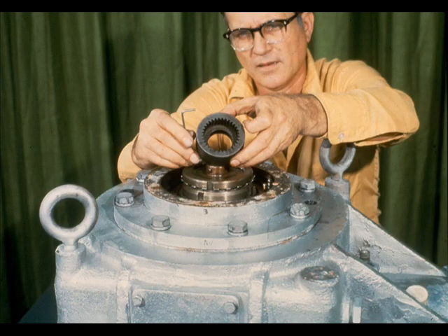With the retainer out of the way and the blind end of the low-speed shaft exposed, it is a simple matter to remove the oil pump coupling from the end of the shaft, like this.